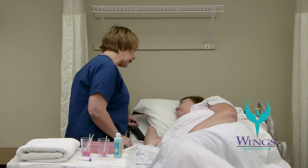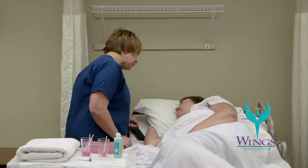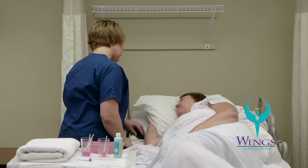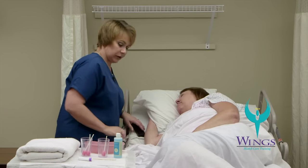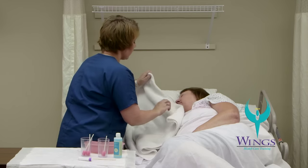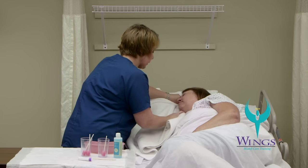Hi Beth, my name's Mari, I'm your aide today. I'm here to do your oral care. I'm going to put the head of the bed up a little bit and get things positioned. I'm going to put a towel under your face in case there's any drainage — we don't want to make a mess of her bed.